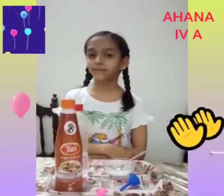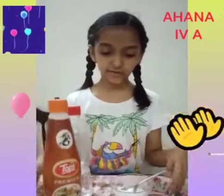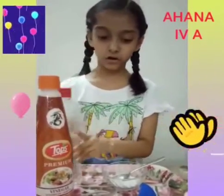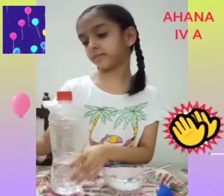Today I am going to do a fun experiment. The name of the experiment is Inflating Balloon. For this experiment we need vinegar, baking soda, plastic bottle, balloon, funnel and spoon. First of all put vinegar in the bottle.